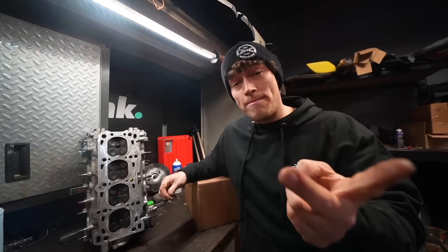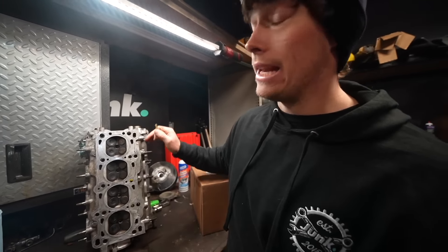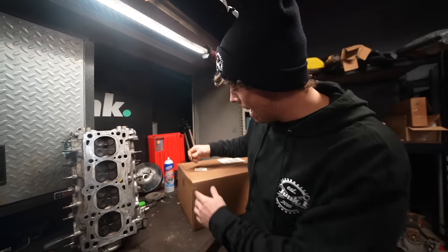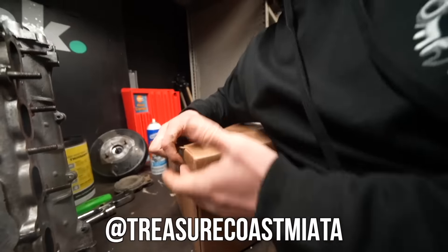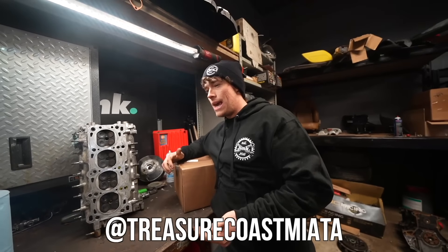Alright guys, so the block is clean, painted. The top of the bottom end is all clean. The bottom of the head is clean. The head is clean. Everything is clean.